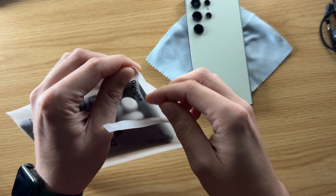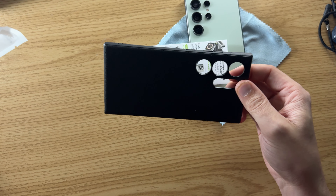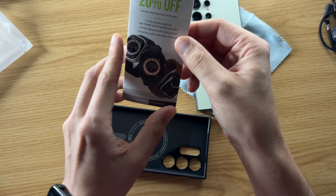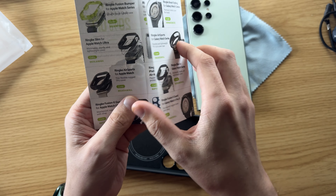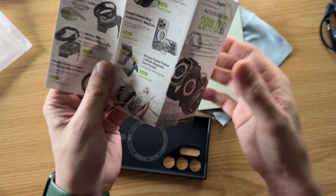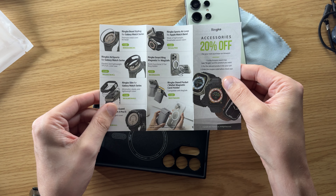Once we tear it open, it just comes in simple packaging. I like it — not a lot of waste. There's some information about Ringke stuff, including 20% off accessories on your next purchase on Amazon. They list all the accessories they carry, in case you haven't heard of them before.